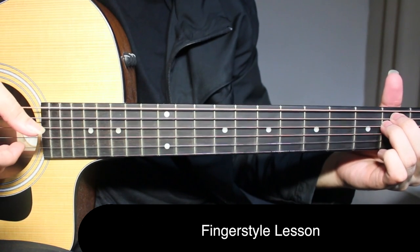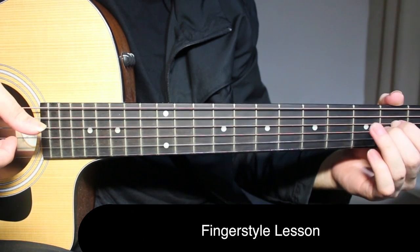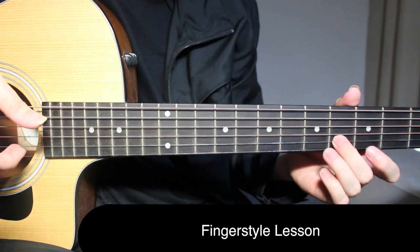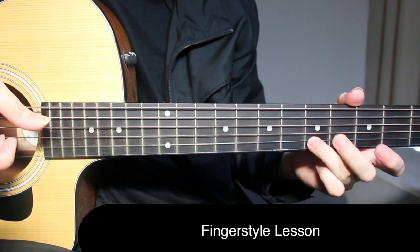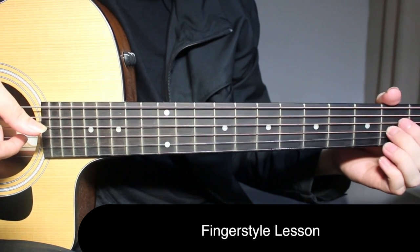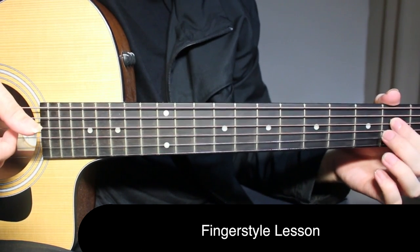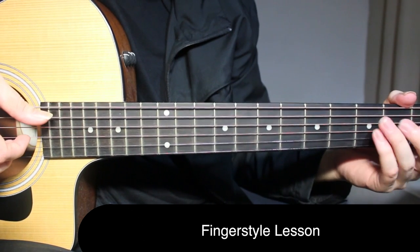Now you start with the verse. Start with first fret on third string, then open on second string. Come to A again - pick second fret on third string and open on fifth string together. Then pick fourth string second fret, open on second string, back to third string second fret.